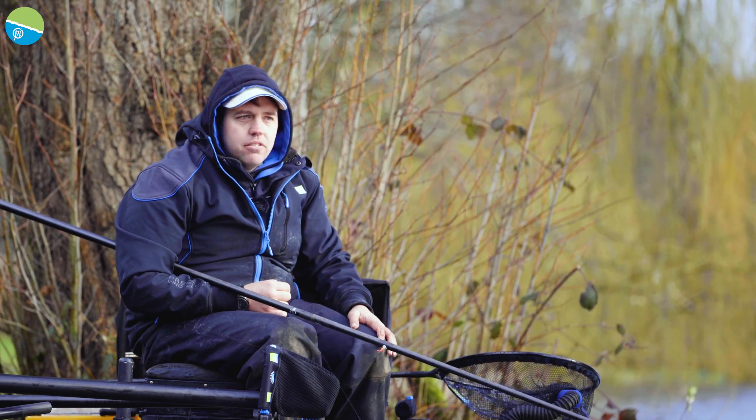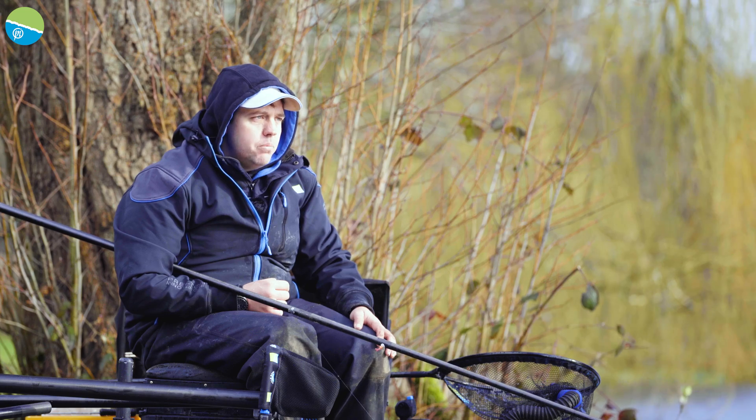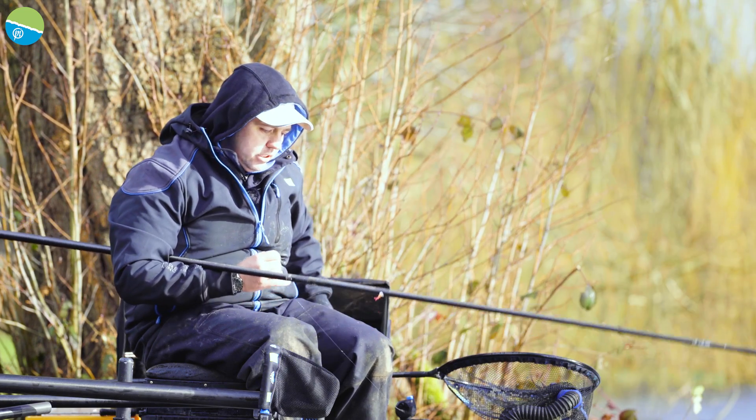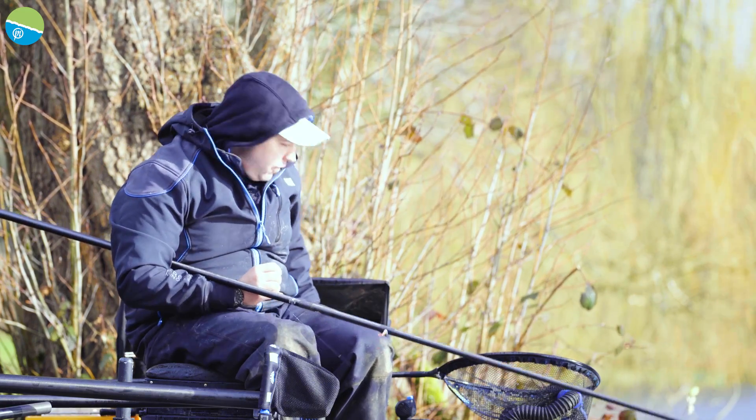I'm going to ship back out on the negative line - although I can't really call it the negative line anymore, it's had quite a bit of bait. We keep hooking carp there and they're hungry, so you've got to keep feeding them.